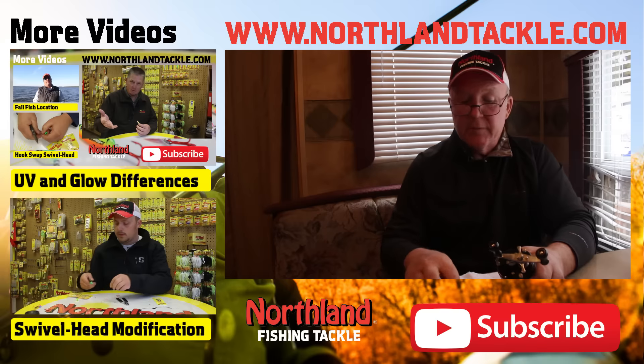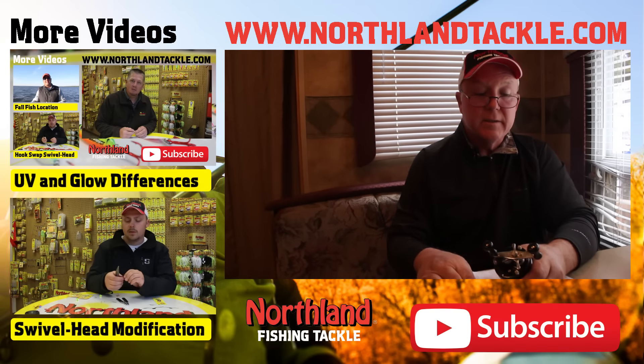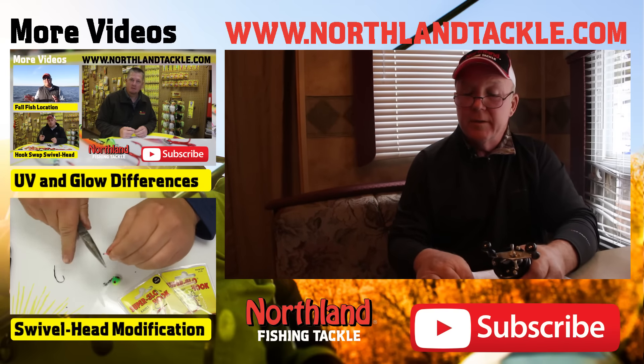Hopefully this has been some help to you. It's kind of fun in fact to take care of your equipment and put it away ready to go in the spring.